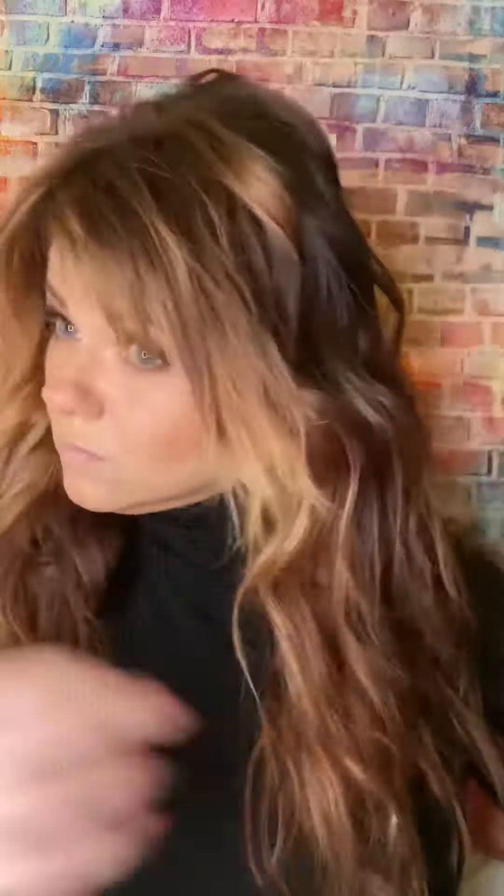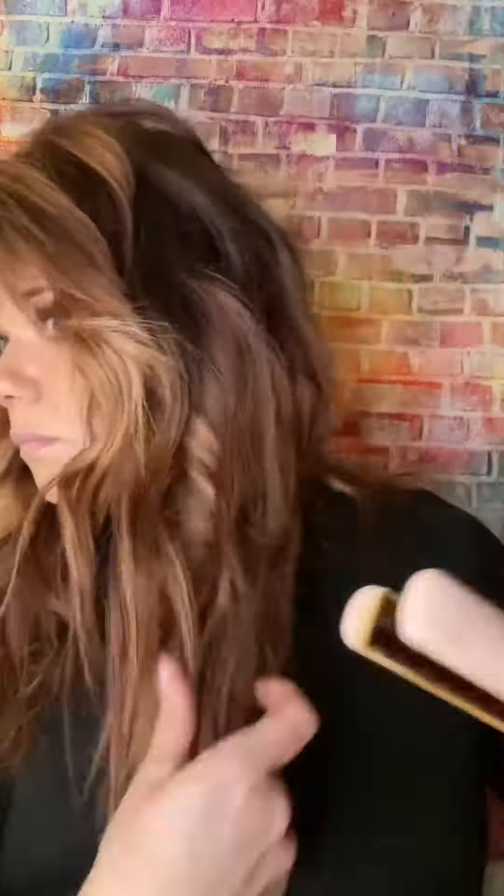Then just taking your fingers and piecing it apart, kind of breaking up the curl a little bit. I like to go back in with the flat iron to touch up any pieces. This is where I'm smoothing the ends of my hair out a little bit more to calm them down, and then go back through and touch up any pieces that maybe I want a little bit more curl or bend in.